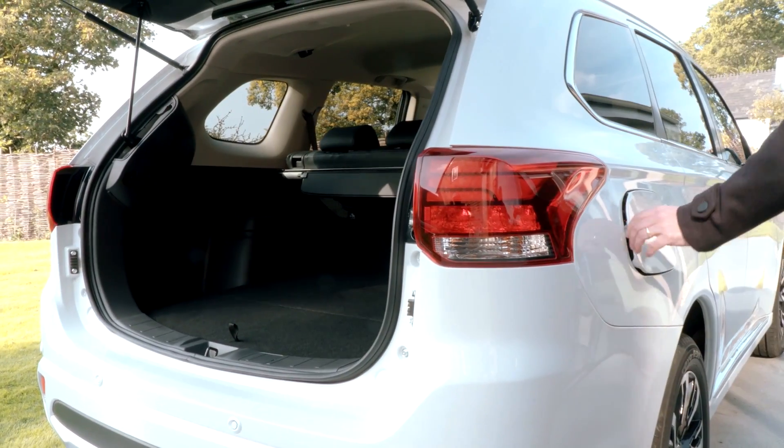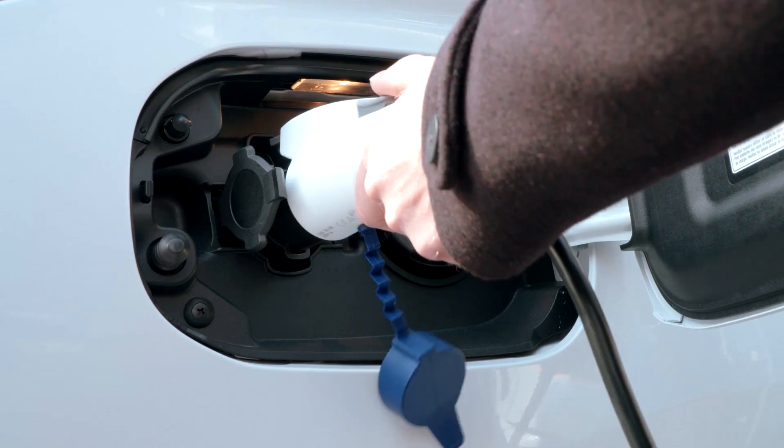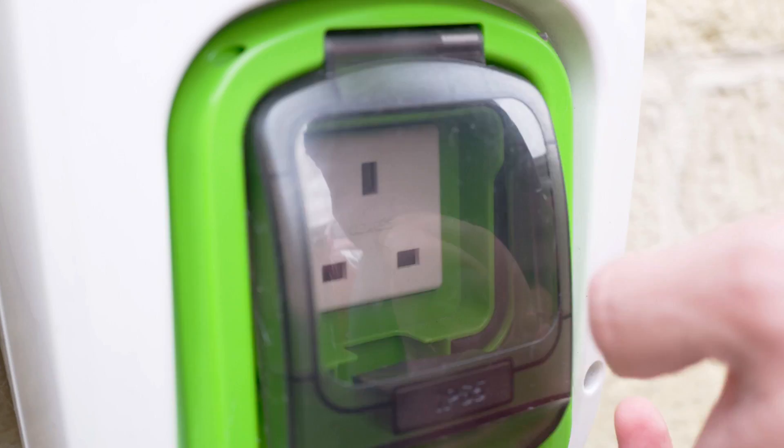Simply plug it into the left-hand charging port on the vehicle and plug the other end into the desired socket.